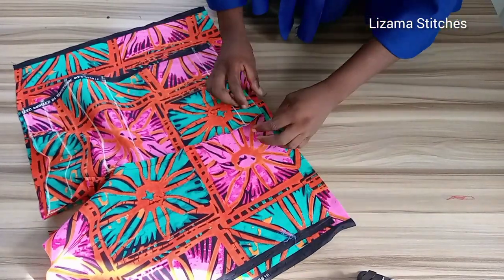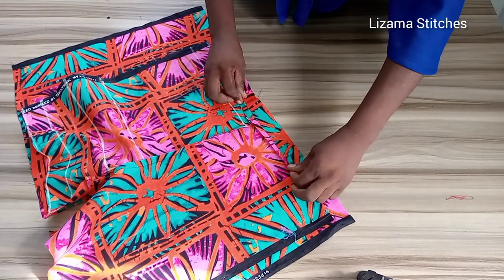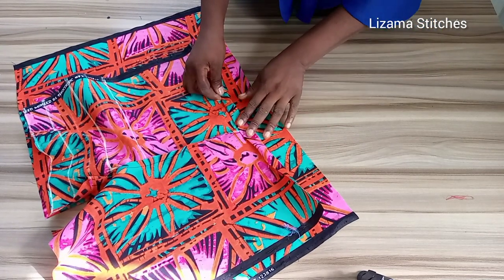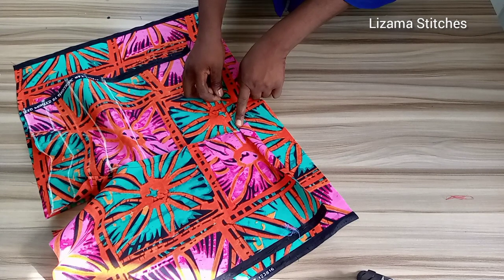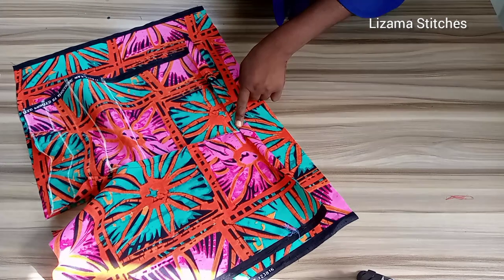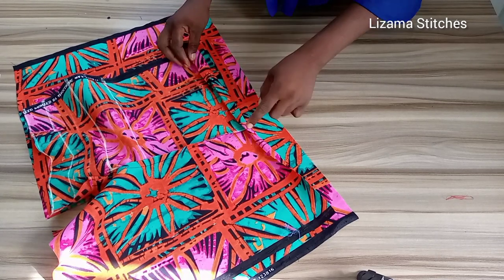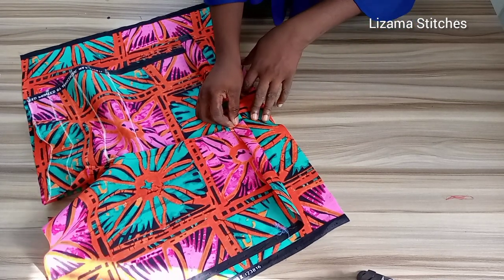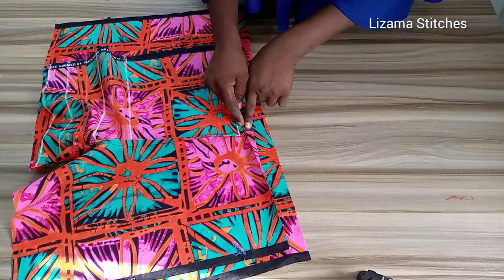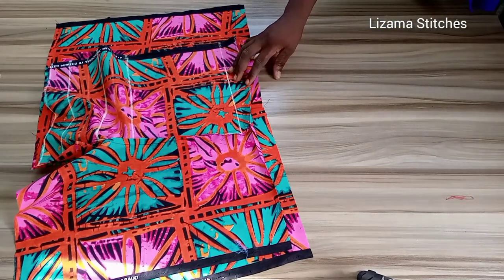After sewing the crotch, I'm going to fold in my elastic casing. I'll fold in half inch first, then fold in one inch. My elastic casing is one inch because the elastic I'm using is small — if yours is bigger you can increase the size of your casing. I'll leave a space where I'm going to fix in the elastic.